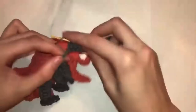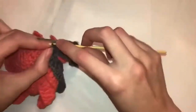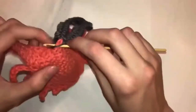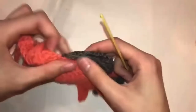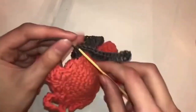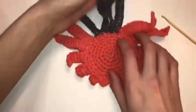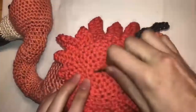Continuing row twenty: one single crochet, one half double crochet, twelve double crochets, and one single crochet into the loop. Now switch to gray wool. Rows twenty-one to twenty-five are all the same: 16 chains, one single crochet, one half double crochet, thirteen double crochets, and one single crochet into the loop. Then finish it off and sew your wings to your flamingo.